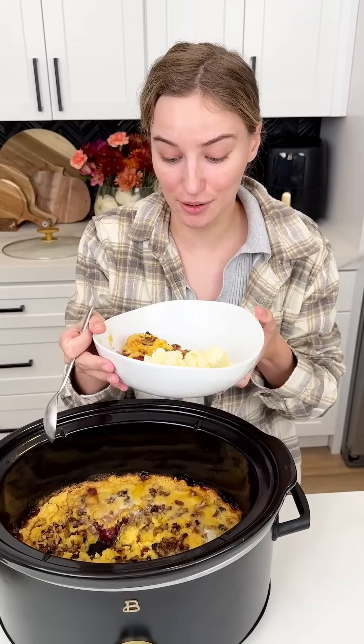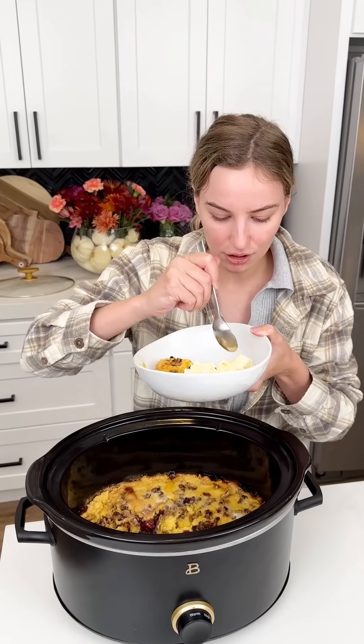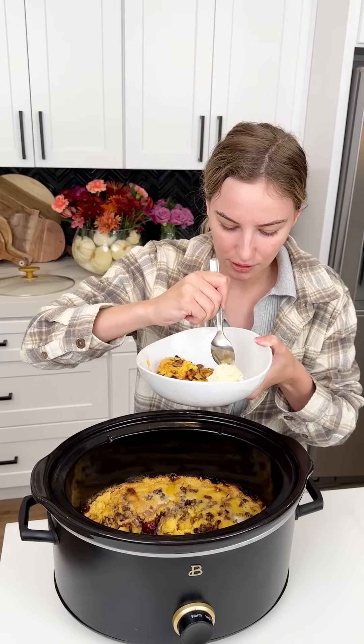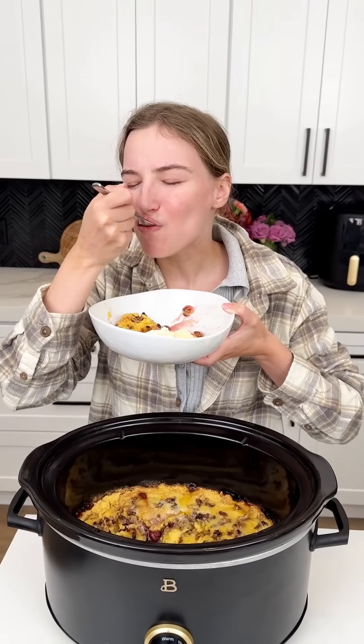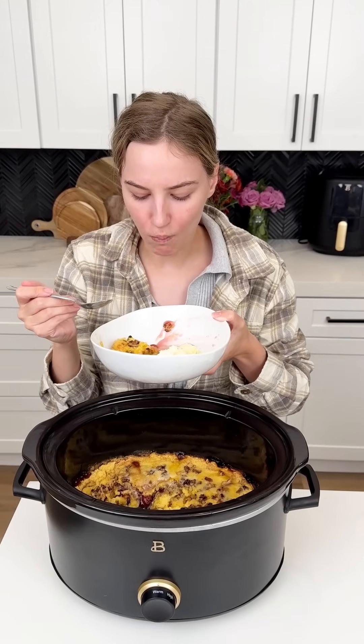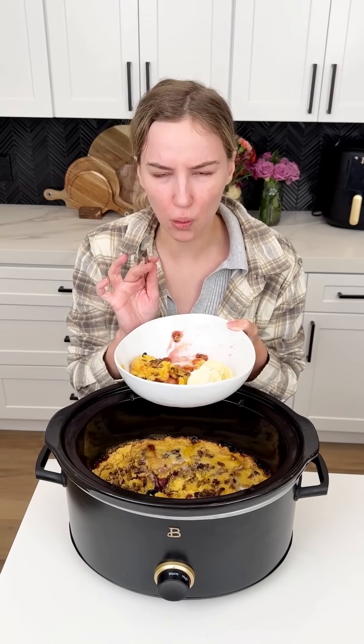Grab a little bit of that ice cream, a little bit of filling, cake topping, and you have the perfect bite. Be careful — it's going to be really hot. Mmm, oh that was really good! Those walnuts really make it perfect. Enjoy!